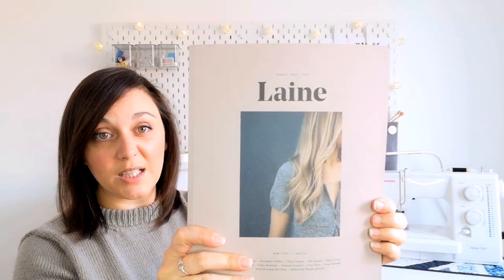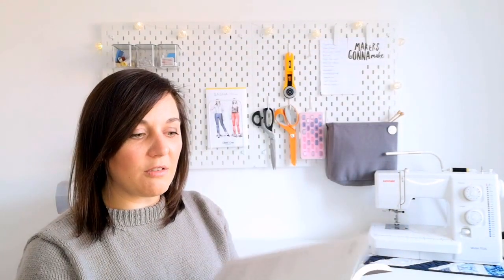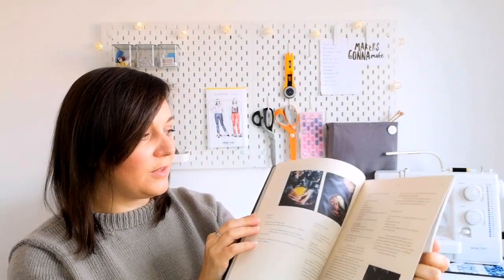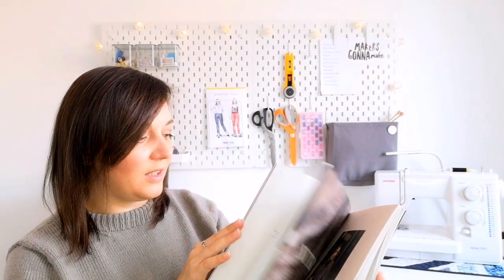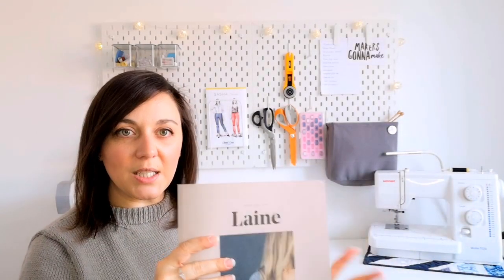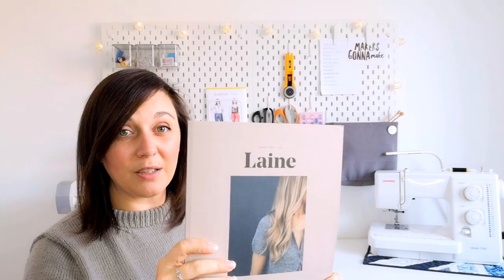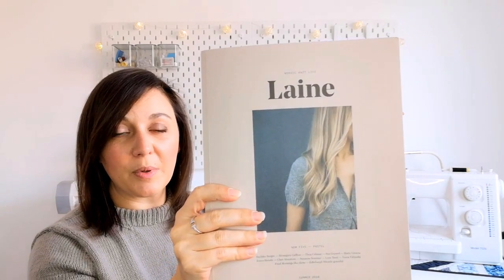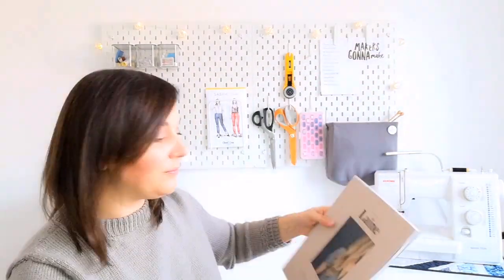If you fancy seeing how that adaptation worked — because you do have to fiddle a bit to get those side panels right since the instructions are slightly different — the details are on the blog. On another note, this is a really lovely issue of the magazine. I don't have all the issues but I have quite a few because I love the photography, and there are some really interesting patterns. Issue five is a particularly good one with lots on my make list.